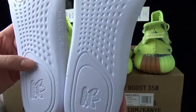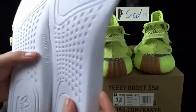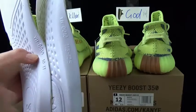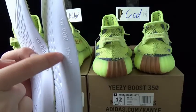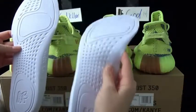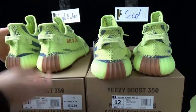Do you think the godkiller version is more perfect or the god version? Just let me know. You can see the size here — the godkiller version marks the full size on the insole, but the god version marks the half size. And the left one is heavier than the right one. So this is the difference, and I will finish showing you the difference between the two soles.